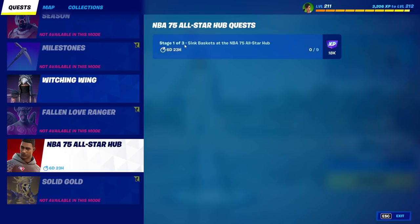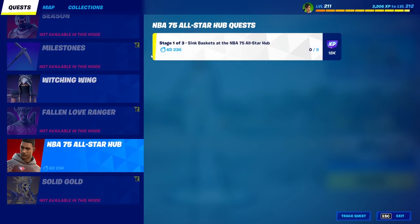We've got this new NBA quest in Fortnite, as you can see here — sink baskets at the NBA 75 All-Star Hub.